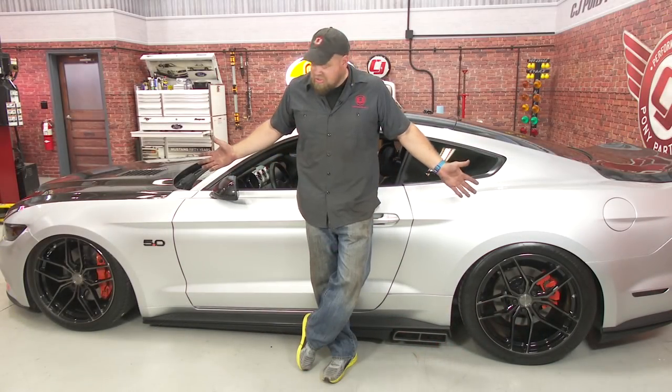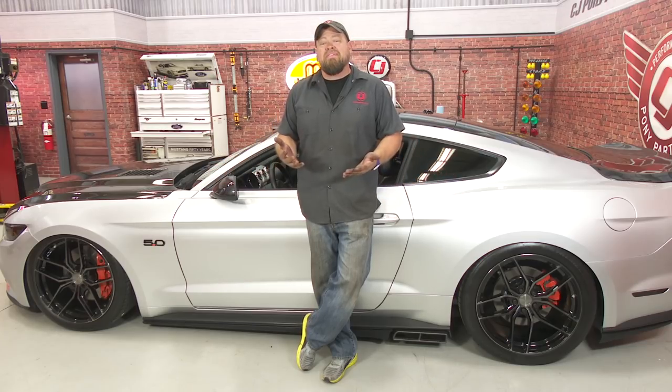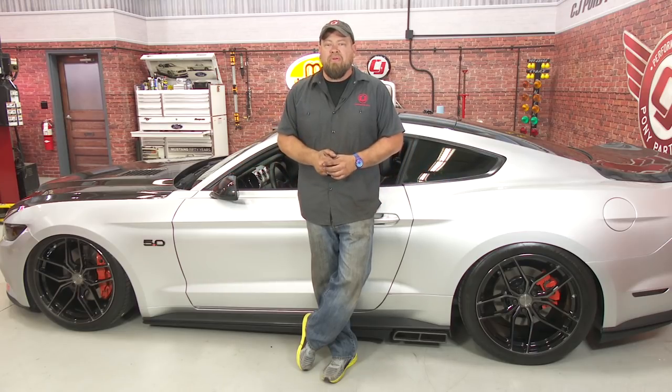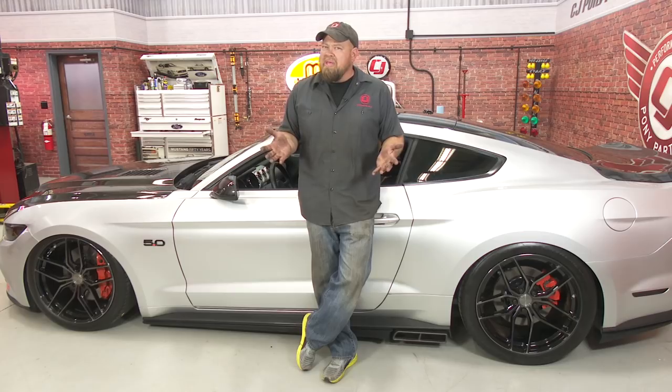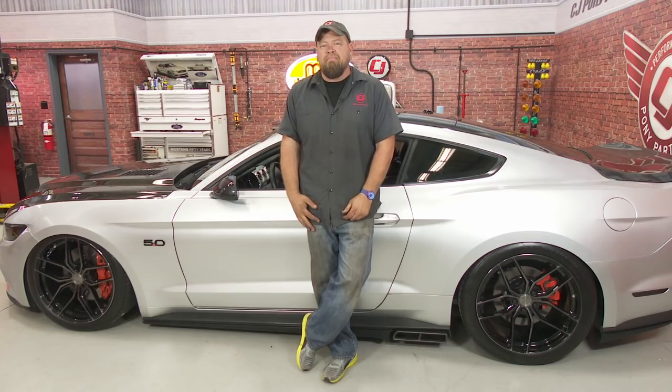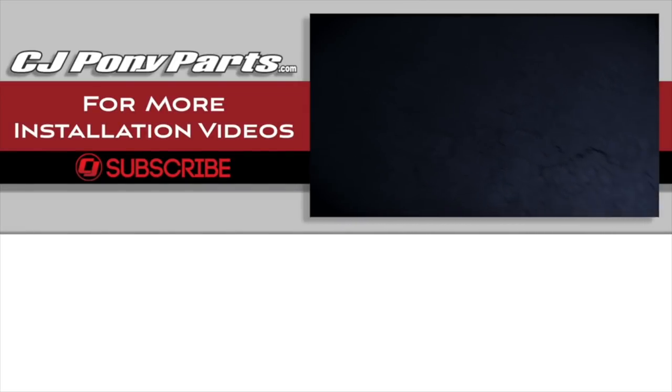When a lot of people think of airlift, this is what they think of — the car laid out at a car show. But like I said, it's a performance suspension as well. In the second part of this video, we're actually going to take the car out and drive it, and show you a lot more about how the controller works. As far as the installation goes, it's a long weekend — figure eight to ten hours total. Be back on the road in no time.